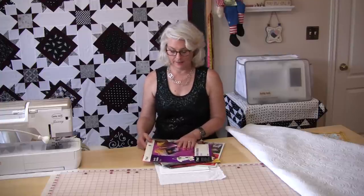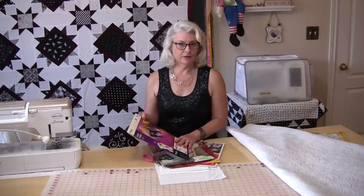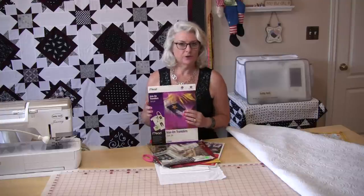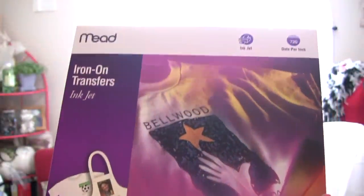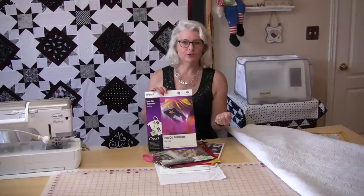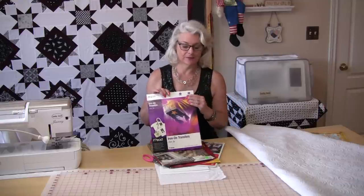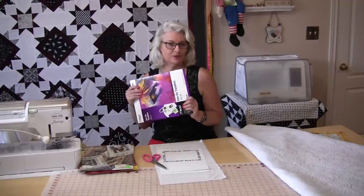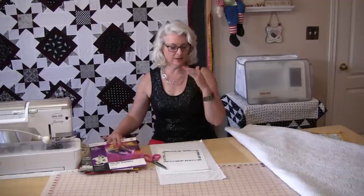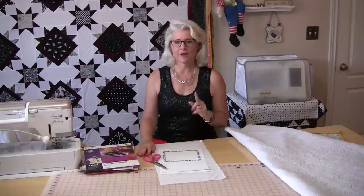There are other ways to make a label that work out really well. You can buy sheets of iron-on transfer paper that go through the printer and then you iron it onto your fabric, trim it, and cut the back. You can also print directly on fabric in your printer. You can buy fabric that's already stuck on a piece of paper — it's just white cotton and you put it through your printer.